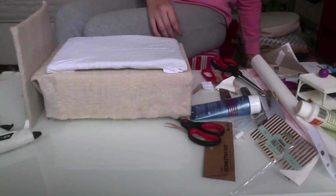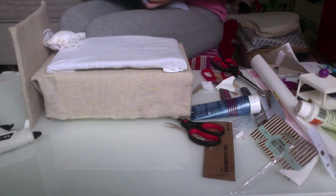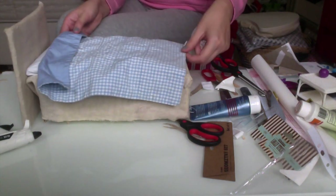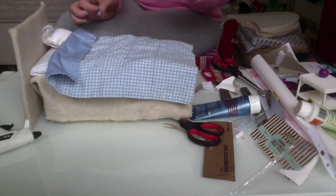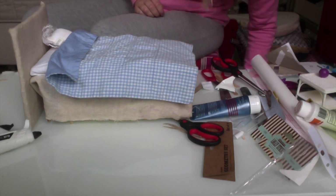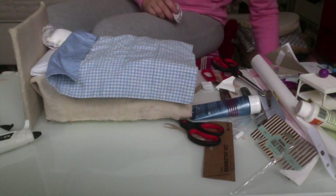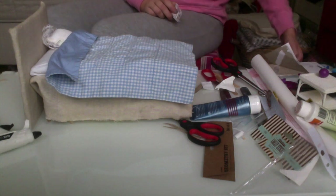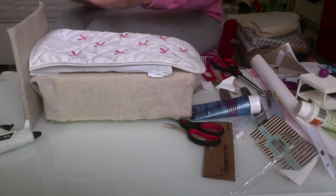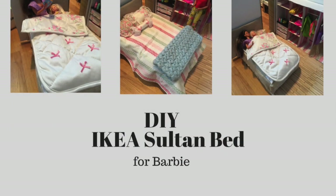The mattress was a bit too small, but when you put on the cover and pillows you can see it. The reason I made this bed is because I'm building my own apartment as a Barbie house, so it's really important to me that the furniture looks like what I have in my apartment. I can live with the mattress being a bit too small as long as you can see it. I hope that you liked this video and the bed that I made.